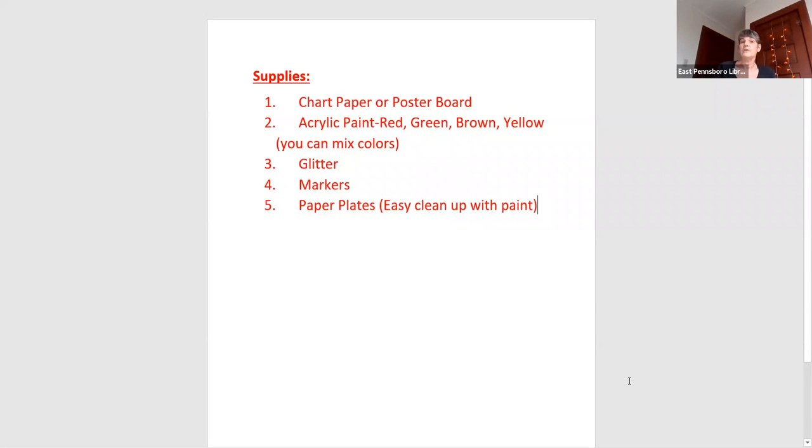Let's look at what kind of materials we're going to need. For this project, it's pretty easy. You're going to need chart paper, poster board, or construction paper will work fine too. I just happen to have chart paper, so we did big trees. Red, green, brown, yellow paint, glitter if you want, markers, paper plates for easier cleanup — I like to use these because you can wipe them off and use them again if you need to.